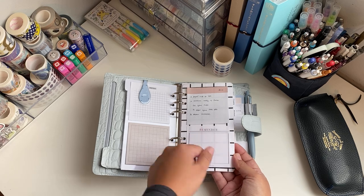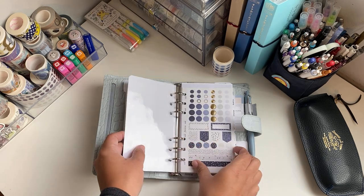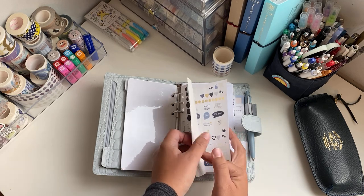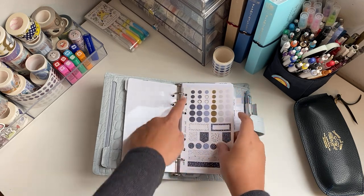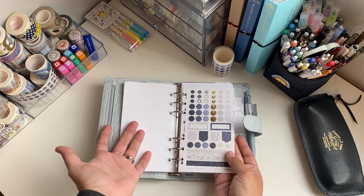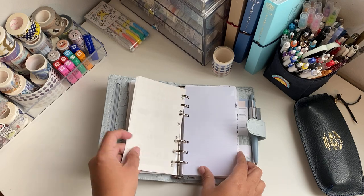Basically I have a laminated dashboard and I just put a post-it note where I can write those notes. I also have the stickers from Filofax — it's nice because they fit exactly in the rings of the binder, so I put them here to show you.